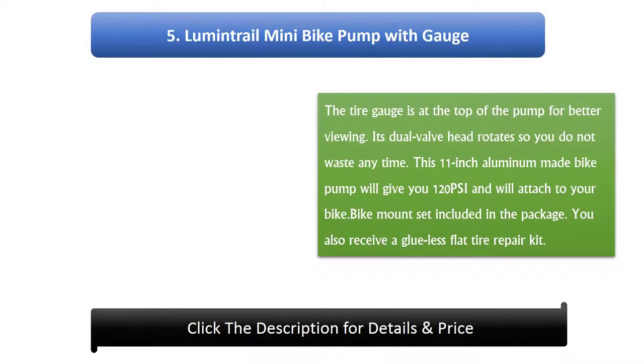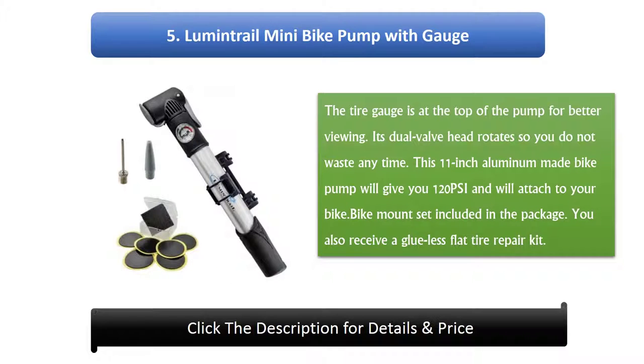Number 5: Lumen Trail Mini Bike Pump With Gauge. The tire gauge is at the top of the pump for better viewing. Its dual valve head rotates so you do not waste any time. This 11-inch aluminium-made bike pump will give you 120 psi and will attach to your bike. A bike mount set is included in the package. You also receive a glueless flat tire repair kit.